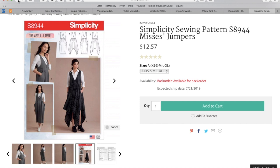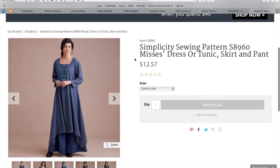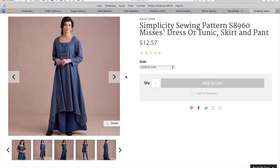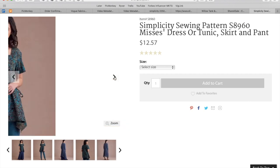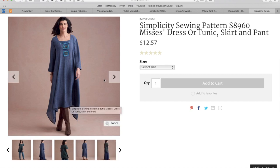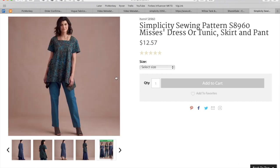Next up, we've got a dress or tunic, skirt, and pant — so it's like a little wardrobe. You guys know I love those. I'm guessing this is the pant with the dress over it. There's the little tunic; you can't see anything because her hands are covering it. There's the dress with boots — that's kind of cute. That must be the tunic and the skirt together. All very voluminous.